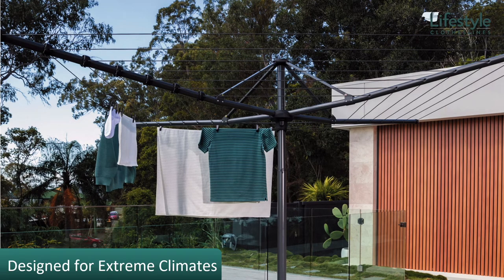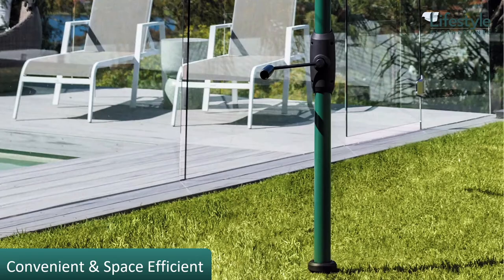The Hills Hoist 7-Line is the new model in the 7-Line folding type of clotheslines. This is the unit that comes with plastic lines and is fully foldable and removable from the ground, really designed for Australia's extreme climates. It is an all-steel clothesline, really space efficient for drying in many different situations around your home.